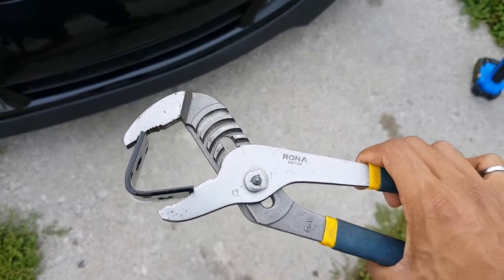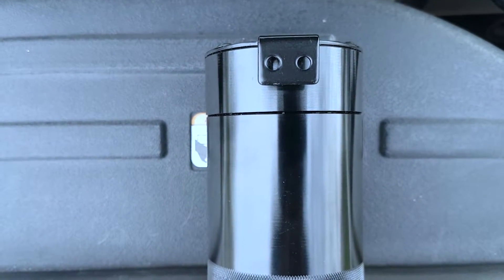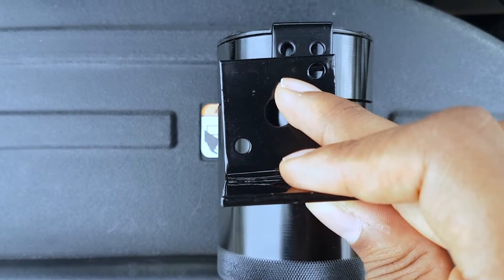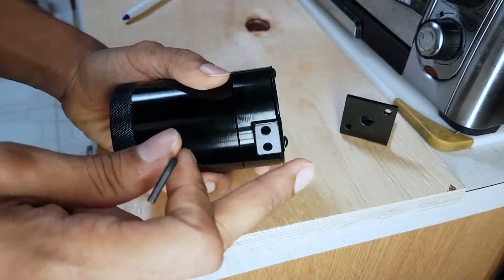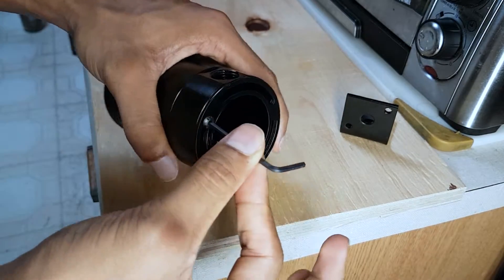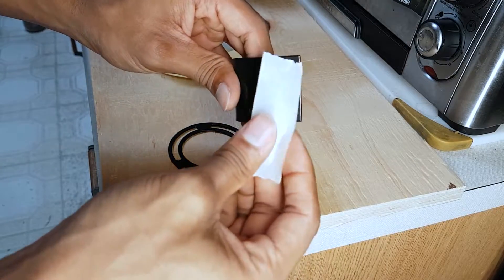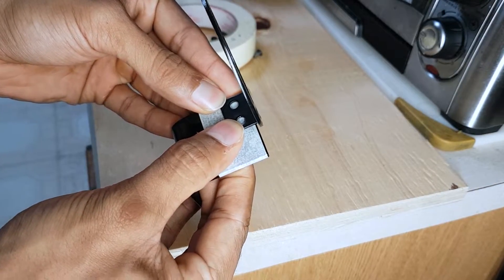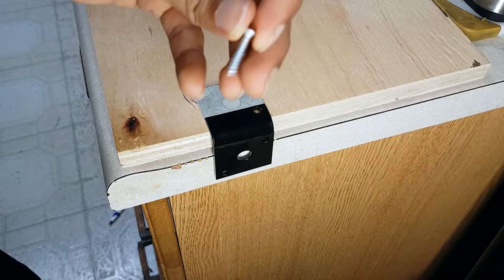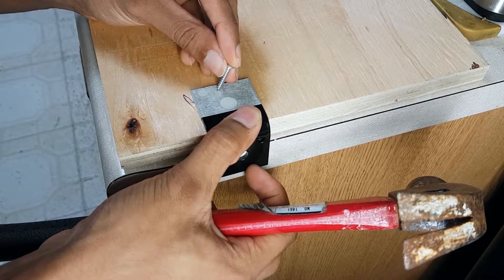To bend the metal, use a tongue and groove plier — all you do is put it between the two teeth and compress it. You'll notice the catch can has two mounting points, but the bracket only comes with one, so I'm going to drill another hole and make sure they're lined up evenly. We start by removing the mounting plate on the catch can using a 2.5mm Allen key. Then line it up, mark the spot, and use a hammer and a small nail to makeshift a pilot hole.